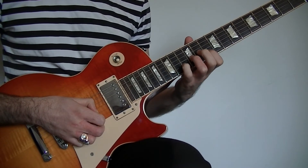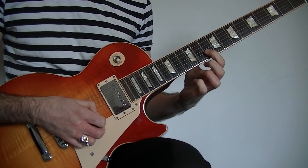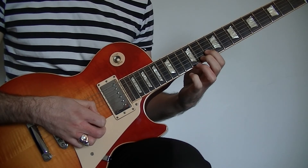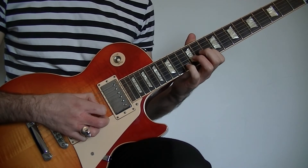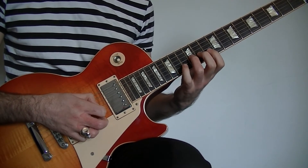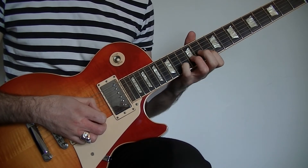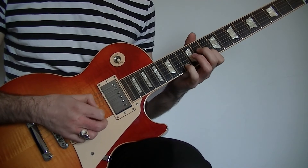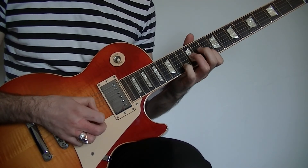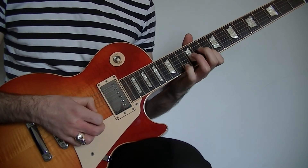The lick is going to start at the 13th fret on the B. Next we're going to play the 10th fret on the B, then hammer onto the 13th on the B and pull off to the 10th. Then we're going to play the 12th fret on the G. We're going to repeat this little phrase 4 times: 1, 2, 3, 4.